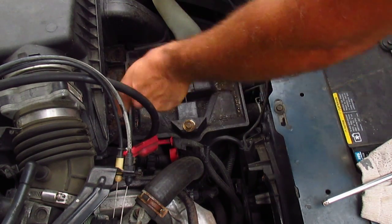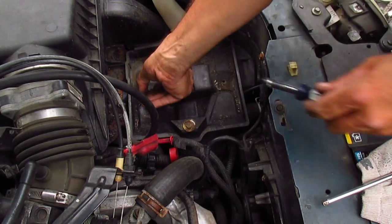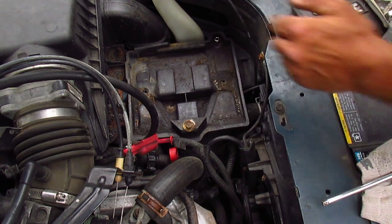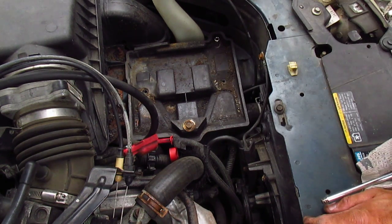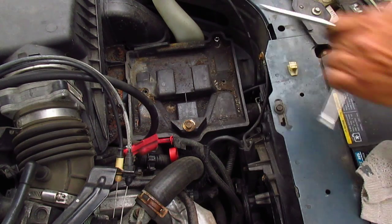I don't know why all the bolts on this car are metric — it's a Chevy, shouldn't they be American? Now that last bolt, it's so corroded that it's no longer 7mm, it's like 7.5mm now. I tried different nut drivers, different sizes, and ultimately I had to get a 9/32 socket and hammer it onto there.